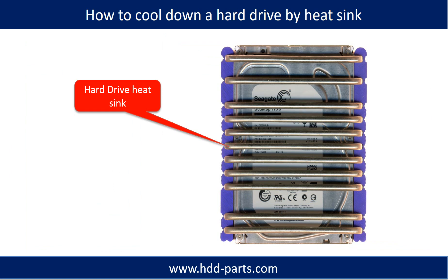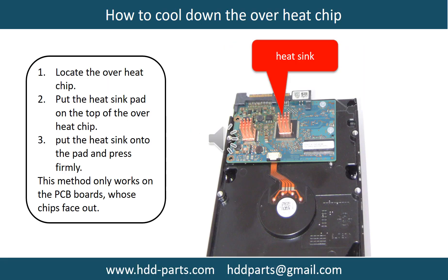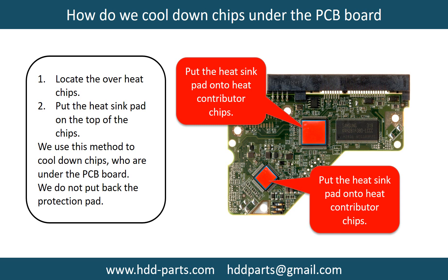5. This picture shows how to use a hard drive heat sink to cool down a hard drive. This picture also shows how to cool down overheat chips. 6. Locate the overheat chips. 7. Put the heat sink pad onto the top of the overheat chips. 8. Put the heat sink onto the pad and press firmly. Note: this method only works on PCB boards whose chips are facing out. 9. This picture shows how to cool down overheat chips which are under the PCB board.